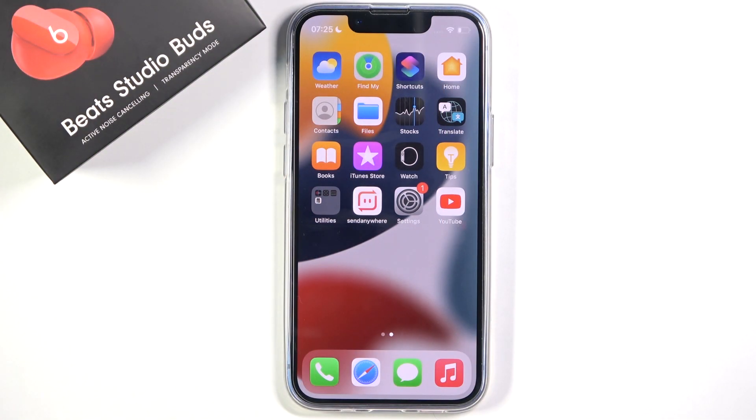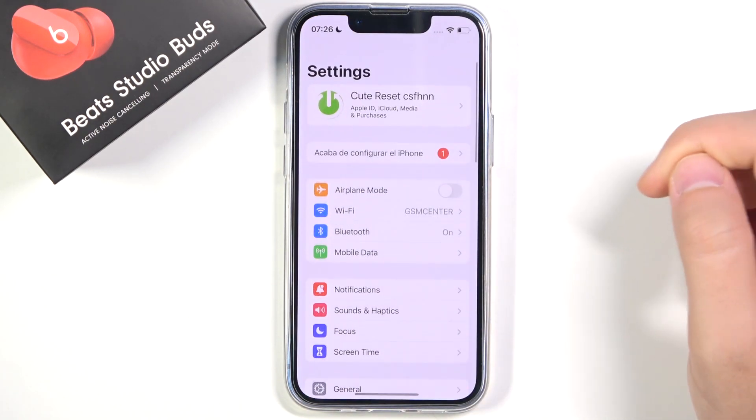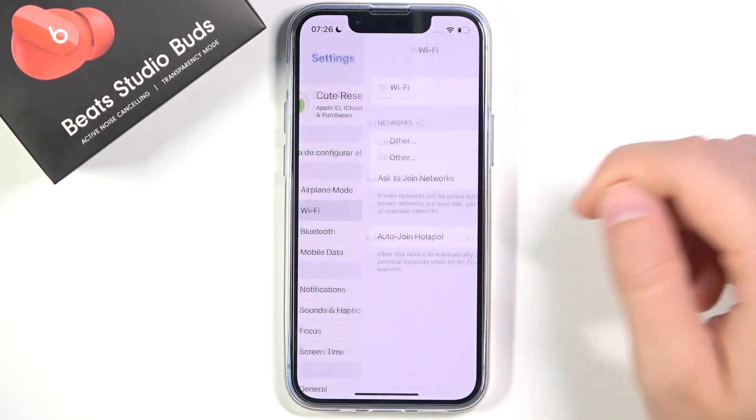Welcome. Today I am with the iPhone 30 mini and I will show you how to connect to the Wi-Fi network. So first we have to go to Settings, then we have to click on Wi-Fi.